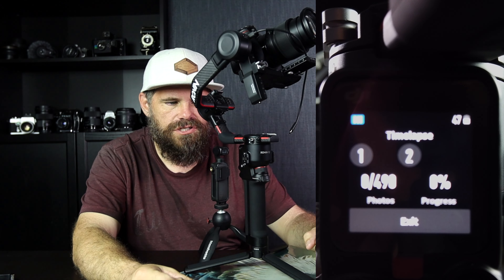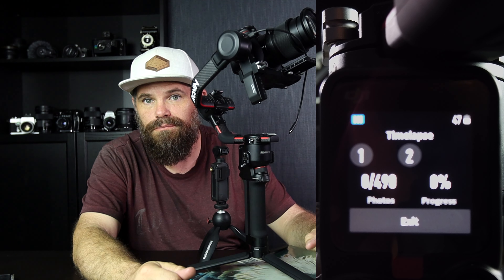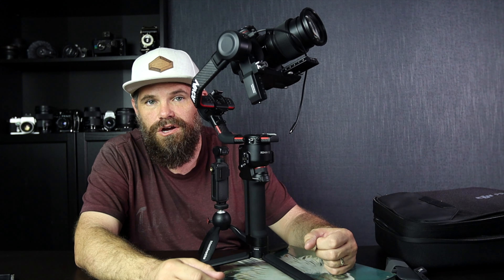It says 490 photos later you will have your time-lapse, providing you don't muck about with the camera. Don't touch the camera while it's still going.